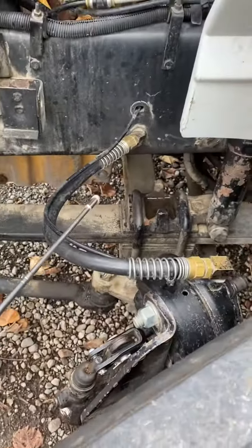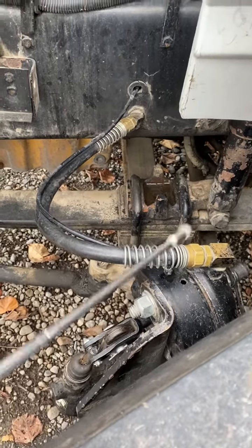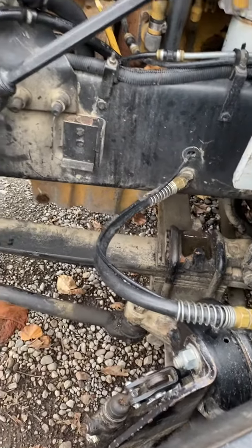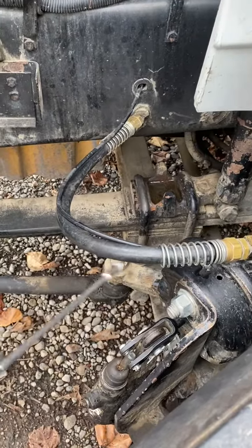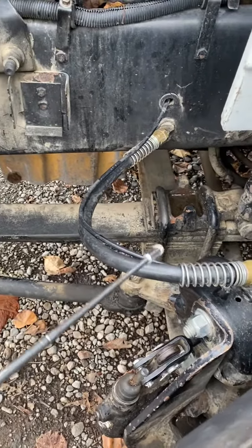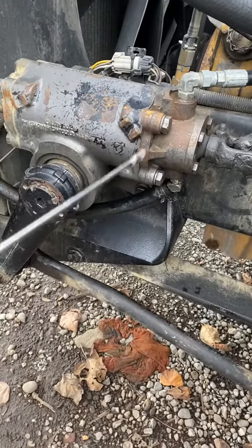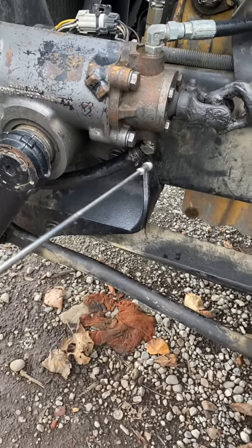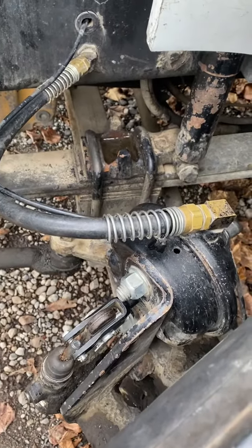For easy memorization: brake hoses supply air to the brake chamber. Just like the engine belt is not frayed, cracked, or worn, air brake hoses are not frayed, cracked, or worn. And just like the steering gearbox — securely mounted, not damaged, not leaking — air brake hoses and fittings are securely mounted, not damaged, not leaking.